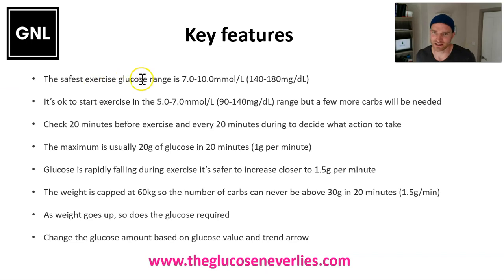For exercise, it's best to be between 7 and 10 millimoles per litre (140 to 180 milligrams per deciliter), so if you do drop quickly you've got a bit of wiggle room where you don't go low. The CGM can be a little bit behind the glucose level especially during exercise. It's fine to start exercise between 5 and 7, but you'll just need a few extra carbs. If you're below 5, it's best to check 20 minutes before exercise to bump you up above 5, or above 100 milligrams per deciliter.